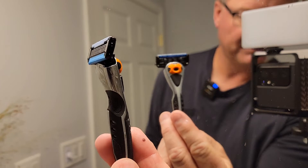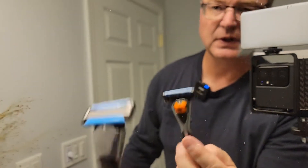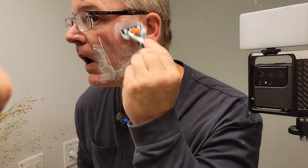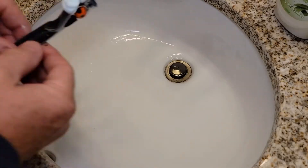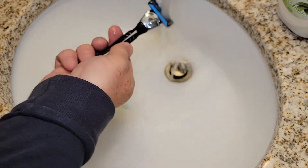So I'm going to be using this razor. The head is a little big — it was kind of hard to get underneath my nose. It does slide nice on your face. Rinsing it out is pretty easy.